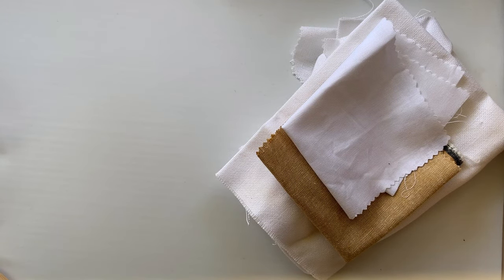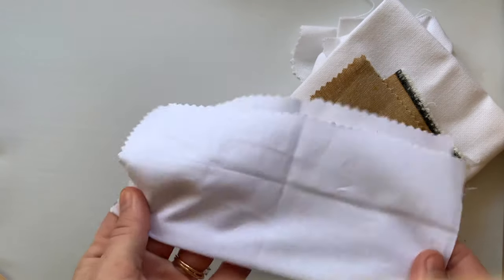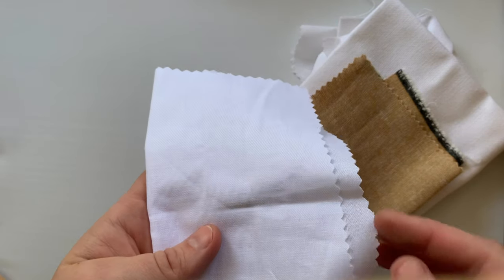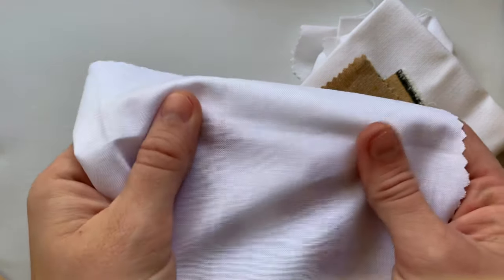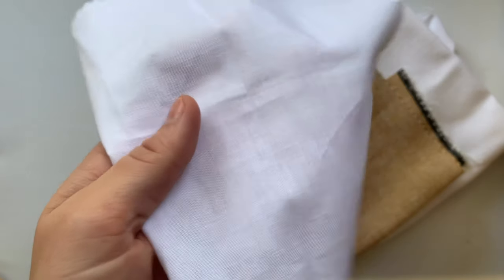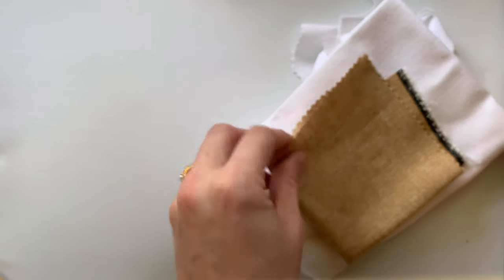Some of the most popular fabrics I would definitely recommend and that I use still is something like Kona cotton, which I actually just recently started using. I really like Kona cotton a lot because it is very sturdy, it comes in a bunch of different colors, and it has holes that are small enough to where you can really work in a lot of detail into it, but it's not going to be hard to pull your needle through because of the fabric being too tightly woven. The next fabric I really like to use is linen.